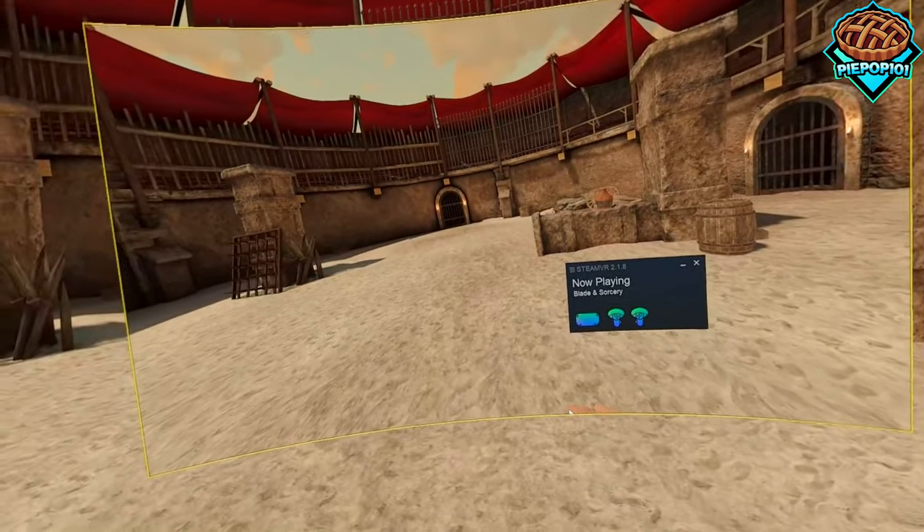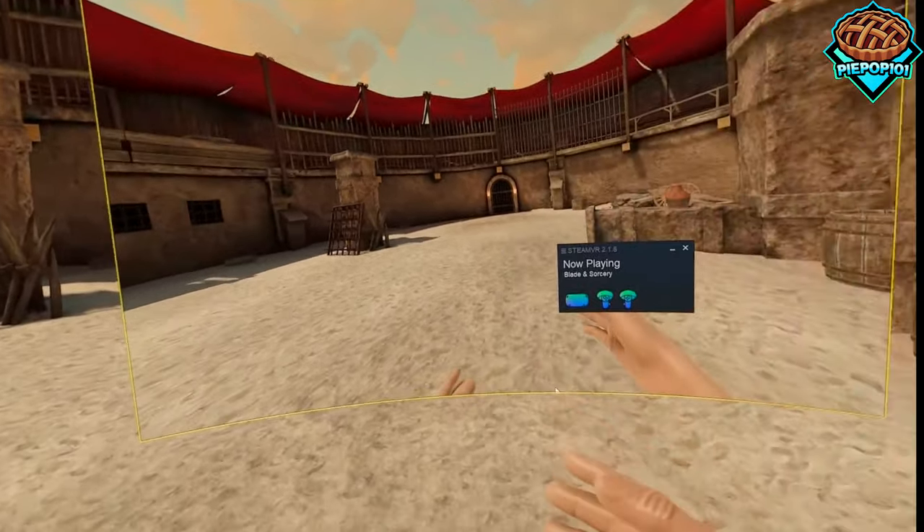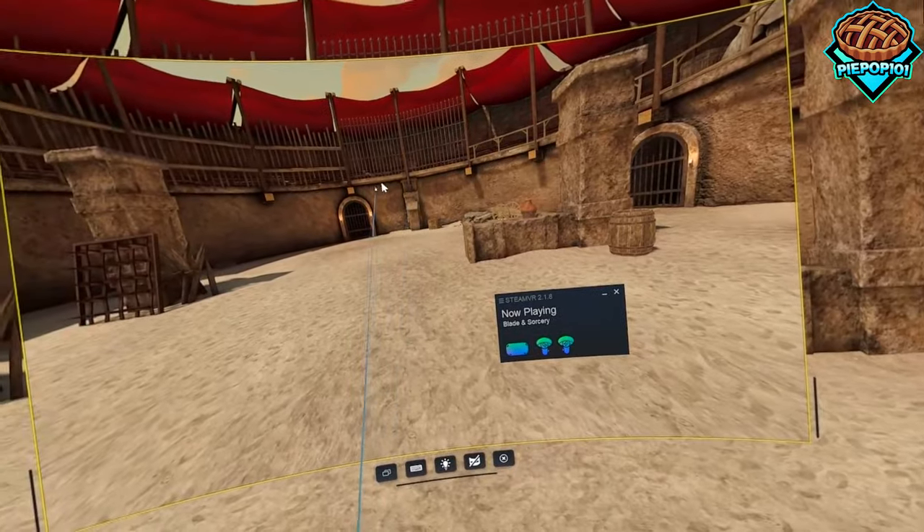And lastly, there's this display mode which actually lets us see our screen while we're in the middle of whatever game or app we're in, which I think is actually pretty cool.